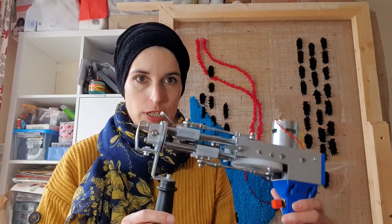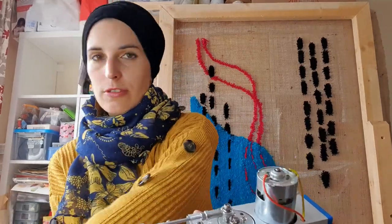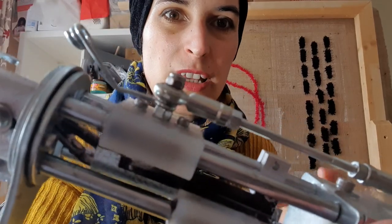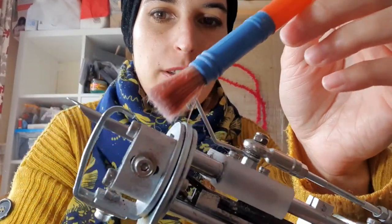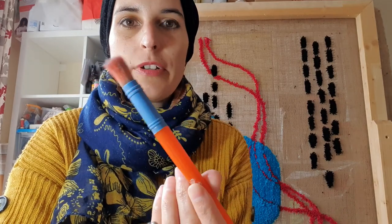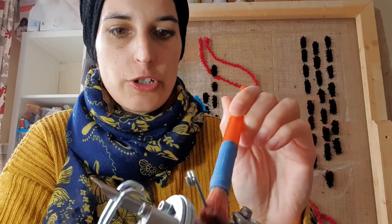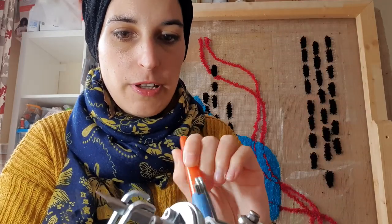First, what we need is a tufting gun. Before I start tufting — because I've used it already a couple of times — there's lots of fluff and lint around, so I just use an ordinary kids' paintbrush and brush the fluff away.